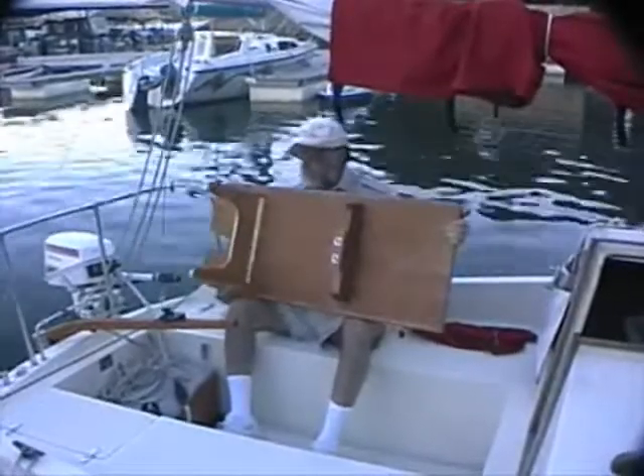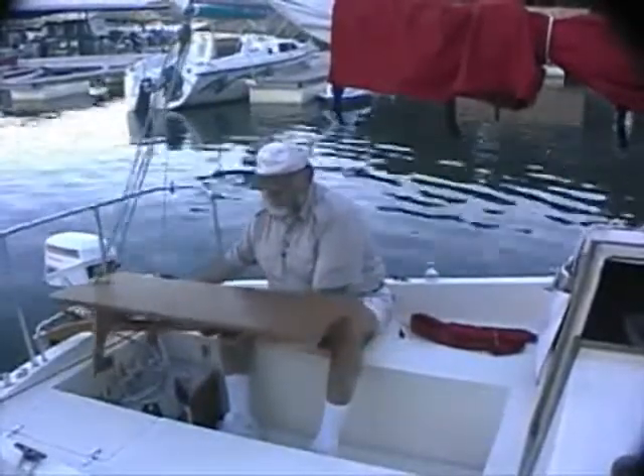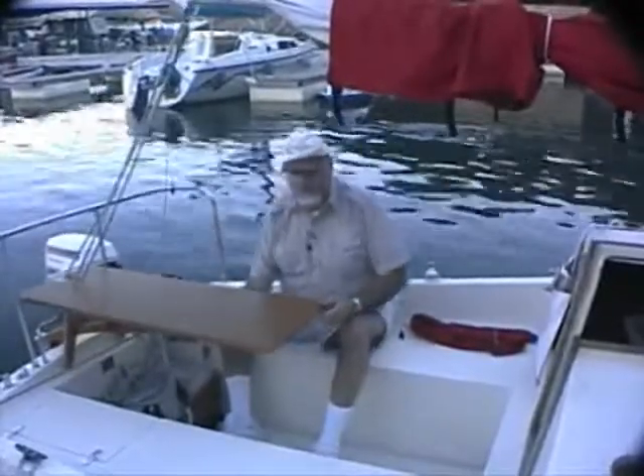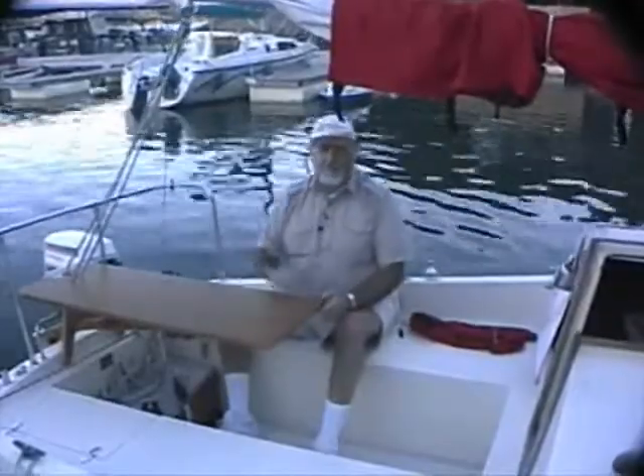Installing it's really very simple — turn it upright, line up the end of the tiller with the square hole in the bracket, and just slide it in place. Tighten up the wing nuts: instant cockpit table.